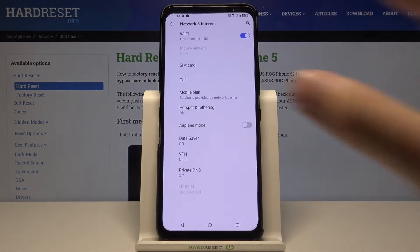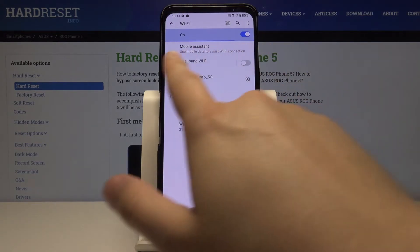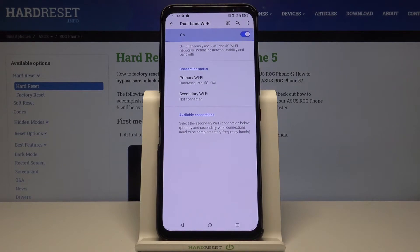So you have to go to Settings, find Network and Internet, then move to Wi-Fi, and as you can see here we have the dual-band Wi-Fi option, so we have to tap on this feature to activate it.